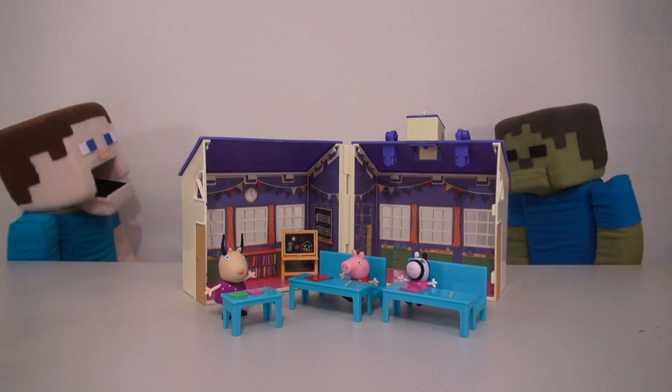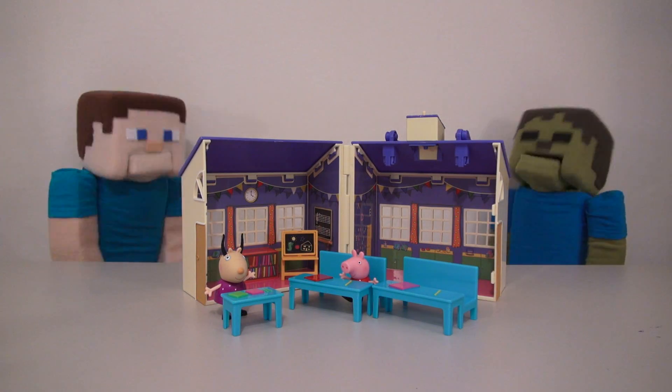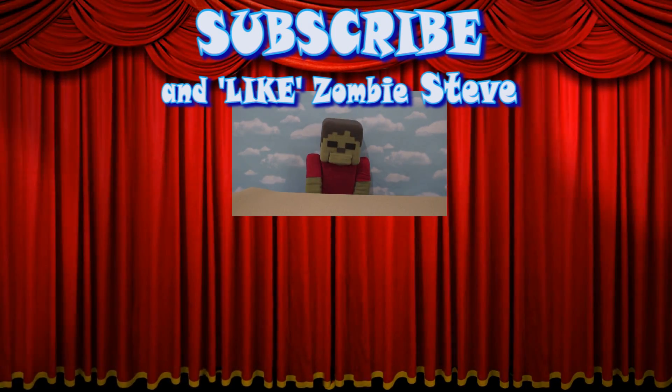Alright, Zombie Steve! Now that we've gone to school, what's your favorite subject? Uh... Lunch! Nom nom nom nom! Oh, Sammy Steve! If we play toys, you subscribe! We play! Subscribe! Ha ha!